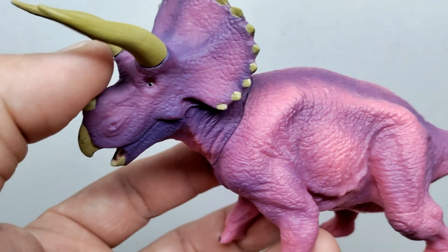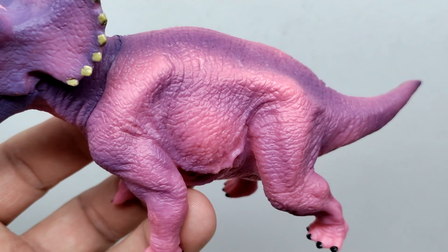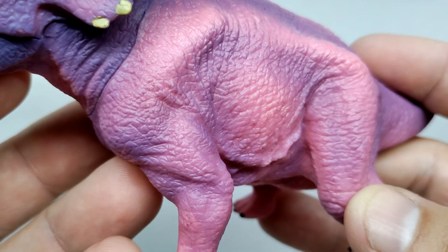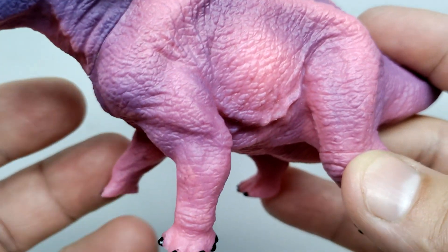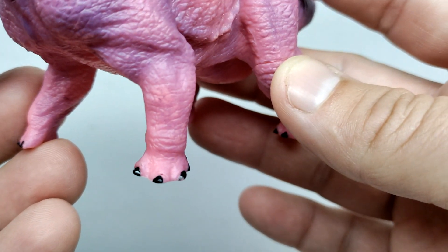We continue to have pretty much the same design when it comes to the paint apps as you move through — just pink and purples transitioning back and forth through the entire figure. There are a lot more pinkish tones in the body compared to the face, which has darker tones. The skin texture continues to look phenomenal. I would love to repaint one of these but I'm going to keep this one original — if I get another I'd definitely give it a repaint.